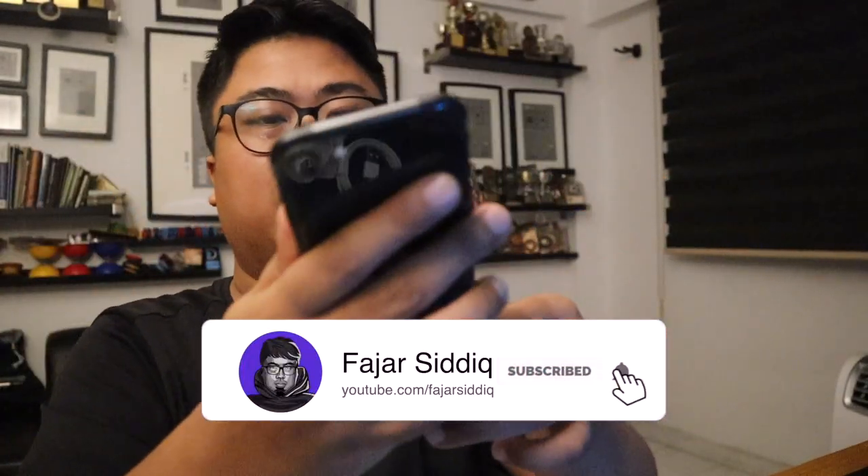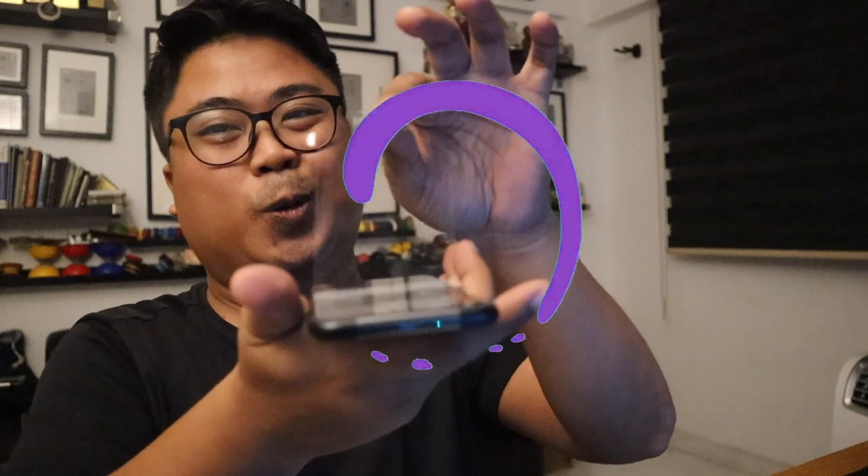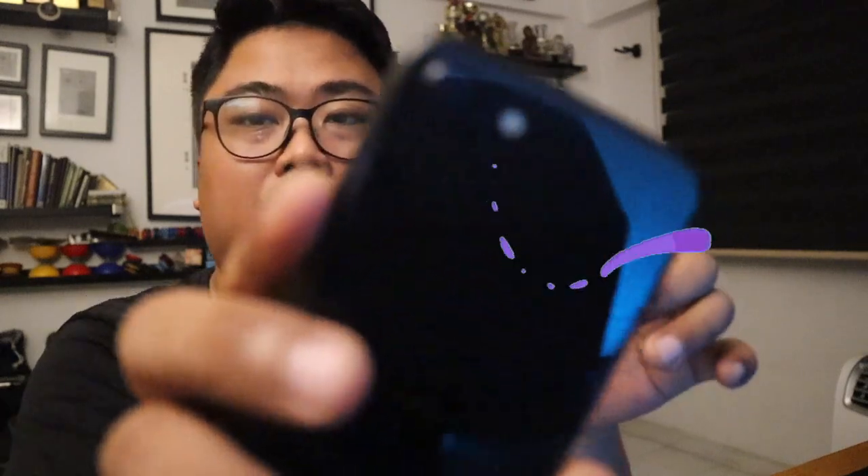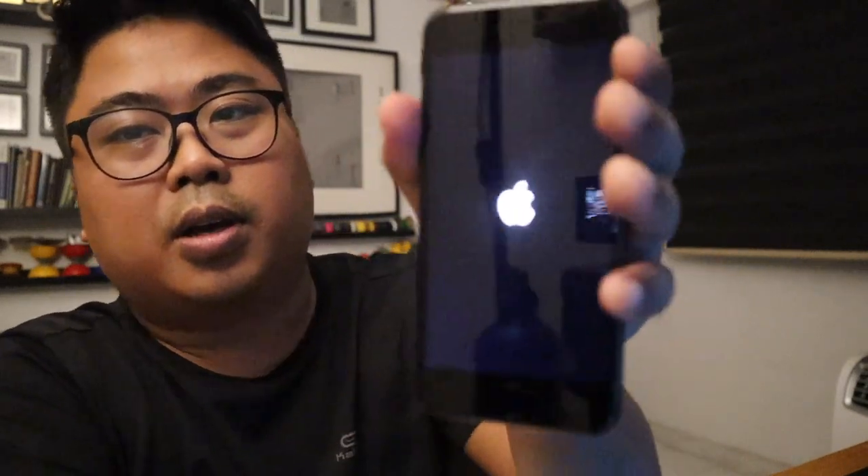This is the iPhone SE and let's peel this off slowly and gently. Just gonna put this plastic inside the box. This is my first time switching on the phone. They have this one camera on the back — let's switch it on.